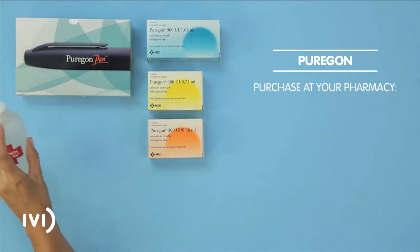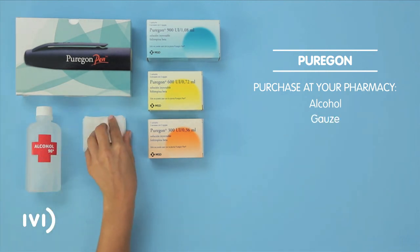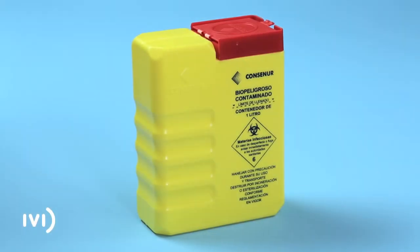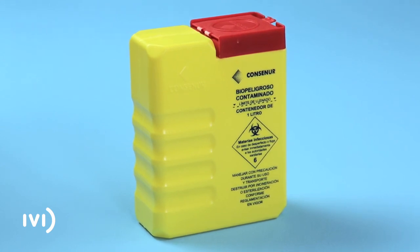At your pharmacy, buy alcohol and gauze. Use a suitable container for disposing of these materials after use or bring them to your nearest IVI clinic. Pay close attention to the following instructions and do not hesitate to get in touch with your IVI centre if you have any questions.